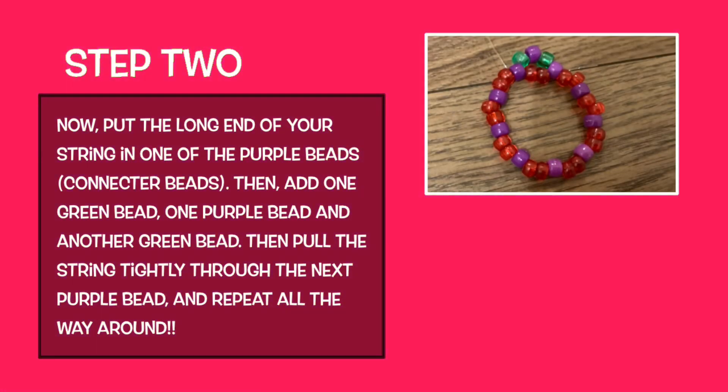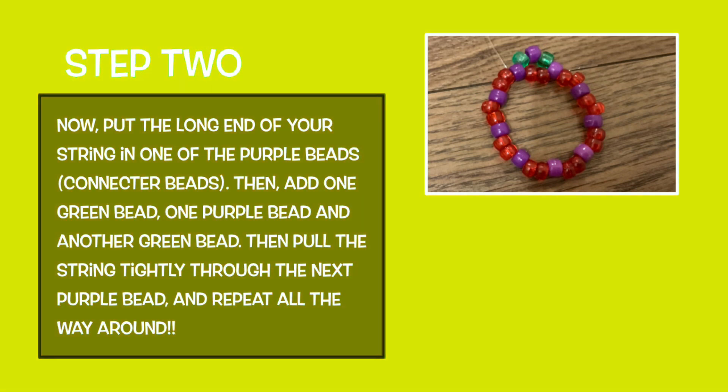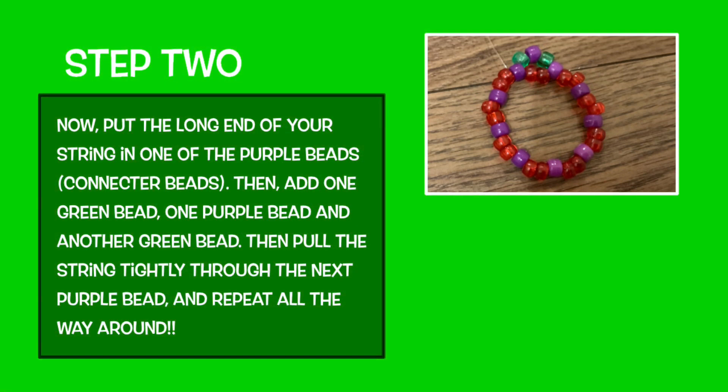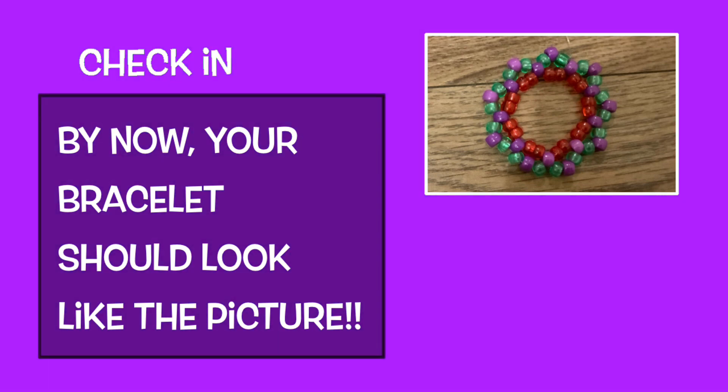Put the long end of your string into one of the purple connector beads. Then add one green bead, one purple bead, and another green bead. Pull the string tightly through the next purple bead, and repeat all the way around. By now, your bracelet should look like the picture.